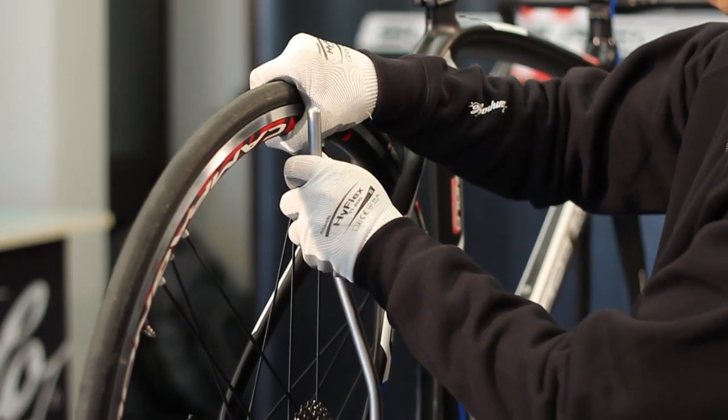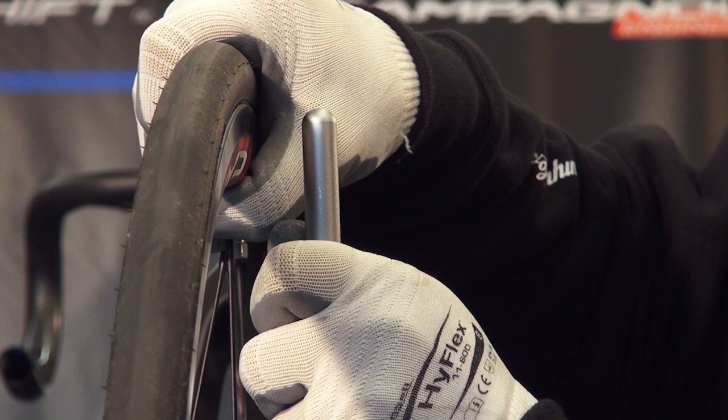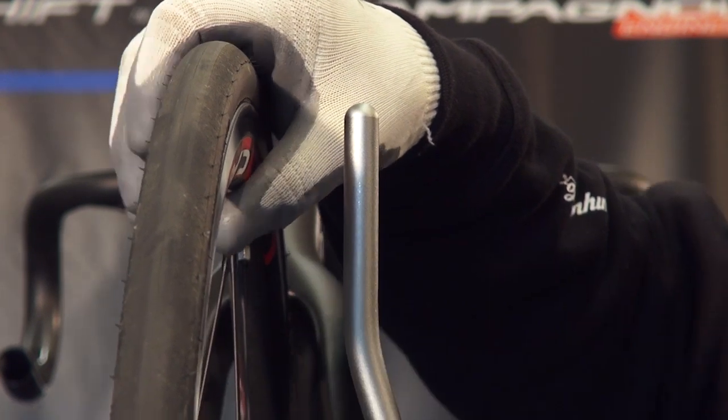Select a clean location to perform the installation and make sure your hands or gloves are clean.